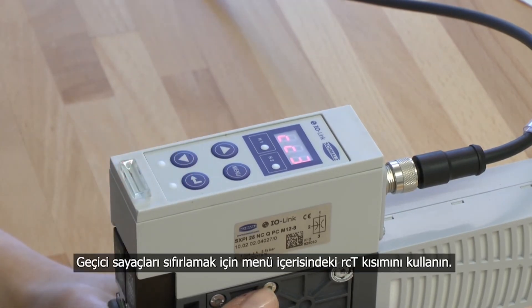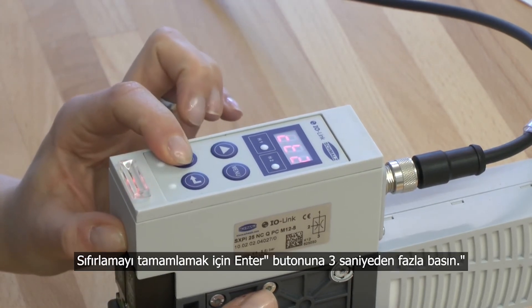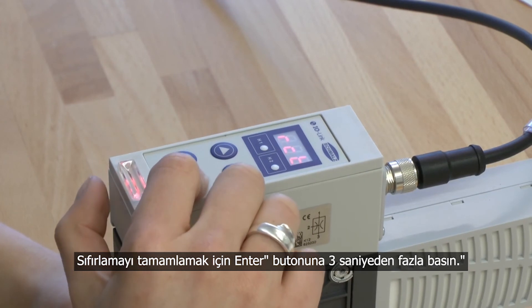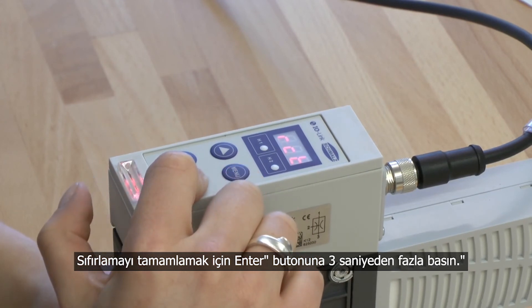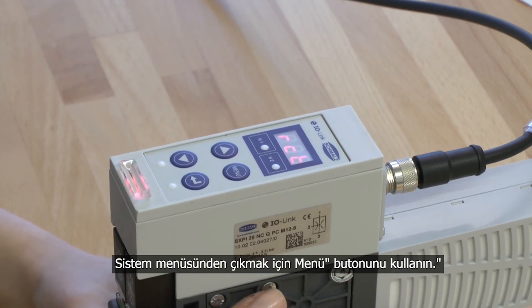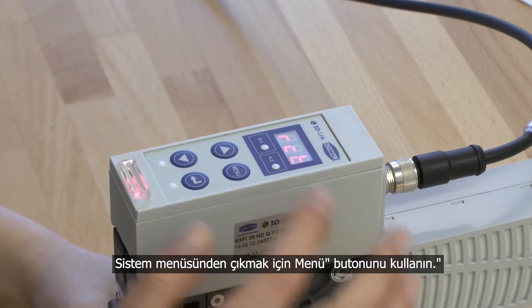To reset the temporary counters, choose the menu point RCT. Press the enter button for more than 3 seconds to confirm. The display blinks for a few seconds and the counters are reset. To leave the system menu, press the menu button.